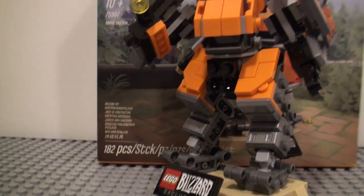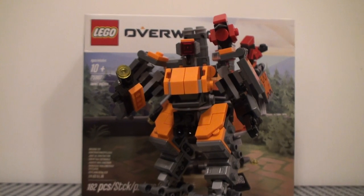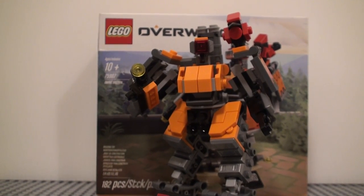It has 182 pieces and it goes for $25, depending on where you get it. Most places are going to be $25 to $30.